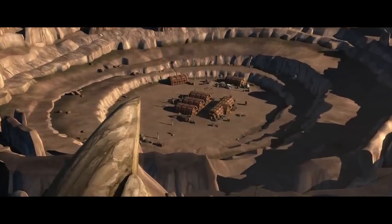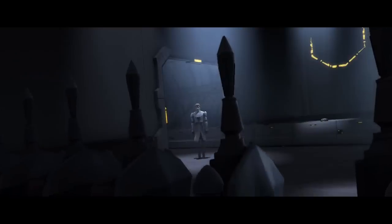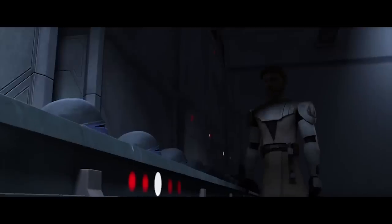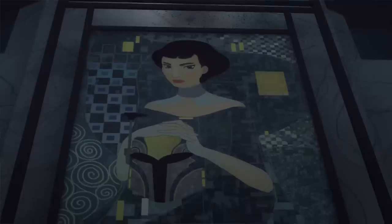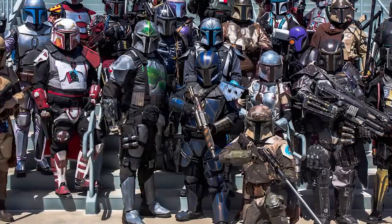So what exactly is Beskar? It's traditionally the material used for true Mandalorian armor. It's made a few appearances in the new canon, but so far we don't really know much about it. According to canon, Beskar is an extremely tough material worn by Mandalorian warriors, and most of these suits of armor are passed down from one generation to another, along with whatever history it has accumulated. We also know that Mandalorian armor is much more than just some protection — it's an important part of Mandalorian culture.